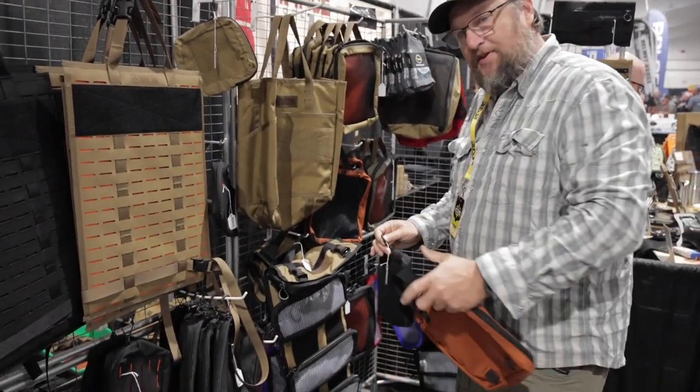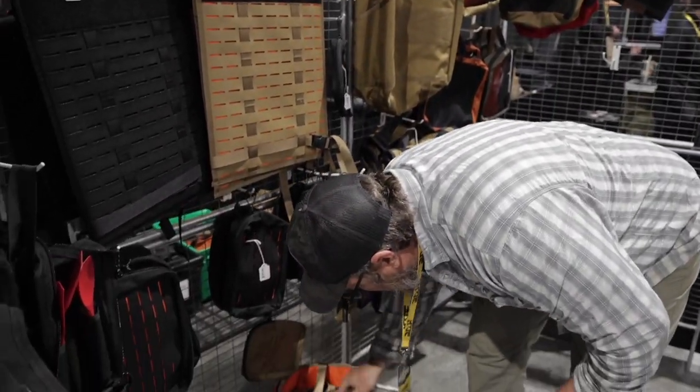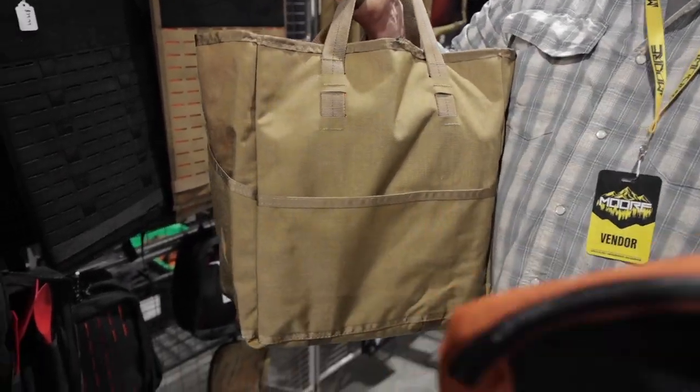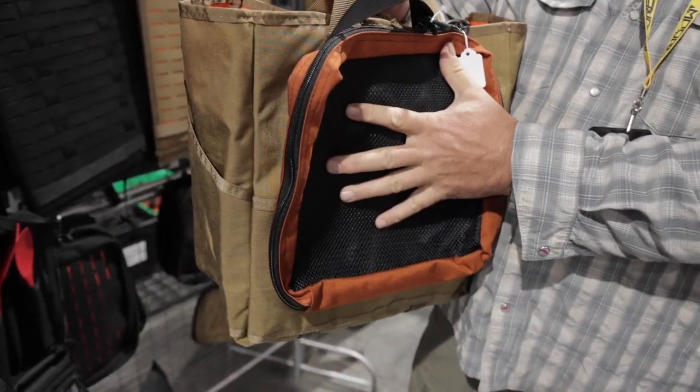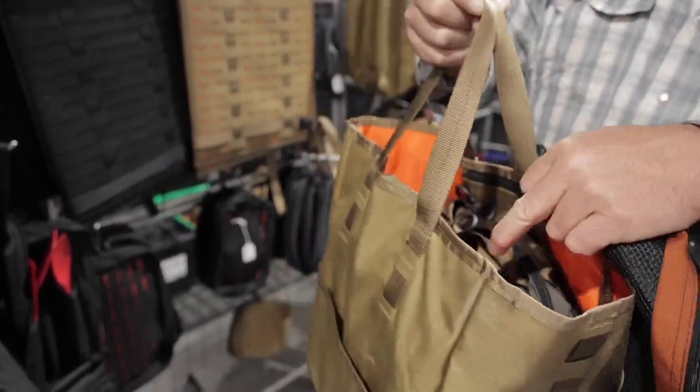Each piece works with the next. For example, this tote bag runs the exact same straps. If I want to attach it to the back panel, it'll fit one flat in the bottom and three across the top.